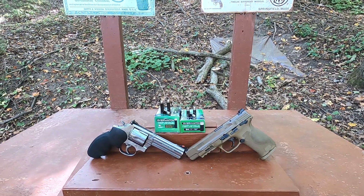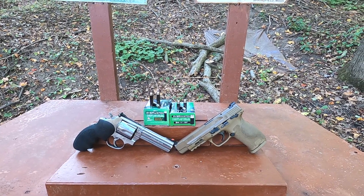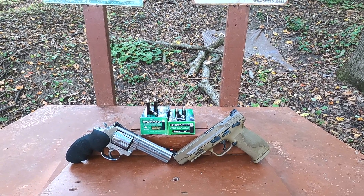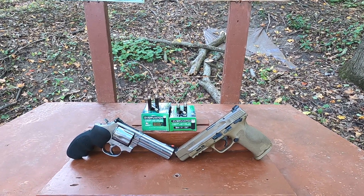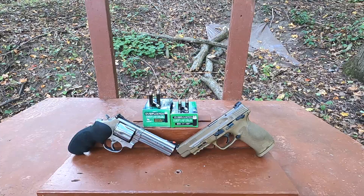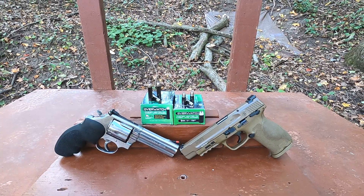We're looking at Liberty Overwatch ammunition, which is similar to the original Liberty ammunition but has a heavier core for more reliable penetration. We have the 357 Magnum and 9mm here. The 9mm appears to be standard pressure — no plus-P markings. The 357 Magnum is a 70 grain and the 9mm is a 72 grain. The 9mm is rated at 1720 feet per second and the 357 Magnum is rated at 1830 feet per second.